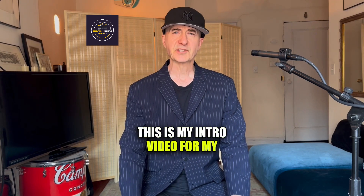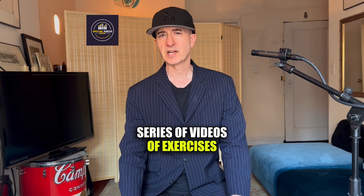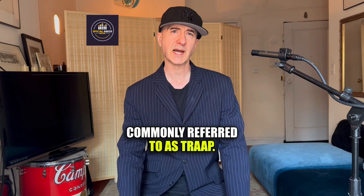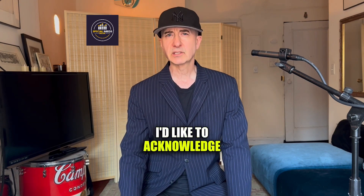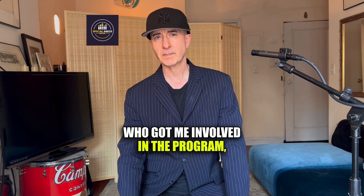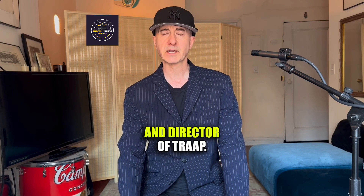This is my intro video for my series of videos of exercises from the Rhythmic Arts Project, commonly referred to as TRAP. I'd like to acknowledge my two mentors over the last 20 years: Bob Stagner, who got me involved in the program, and Eddie Tudori, the founder and director of TRAP.